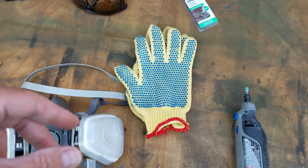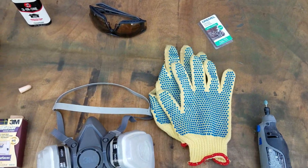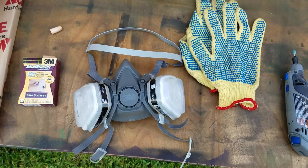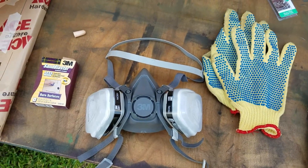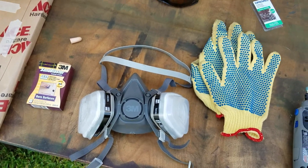I have some gloves with a rubberized sort of texture to the palms that will help you grip it. I have a mask, and it's very important to have a mask. You can probably get away with just a regular paper mask, but the reason I'm using my better 3M mask is because it has a really good seal, so I know if something kicks up it isn't going to get in my mouth.